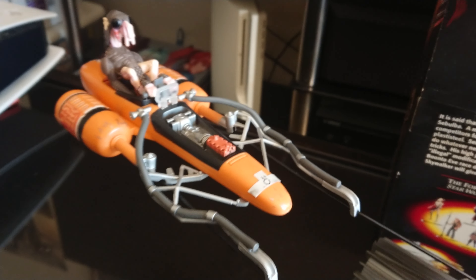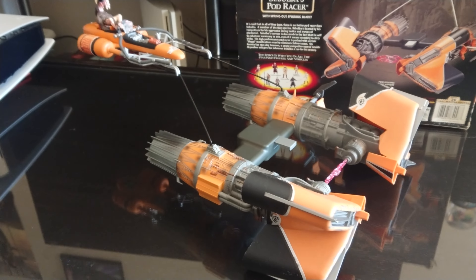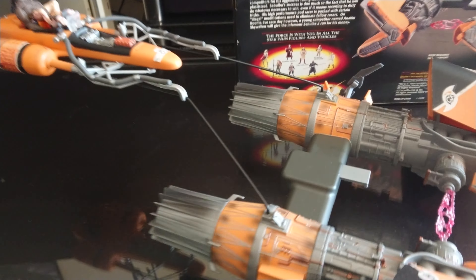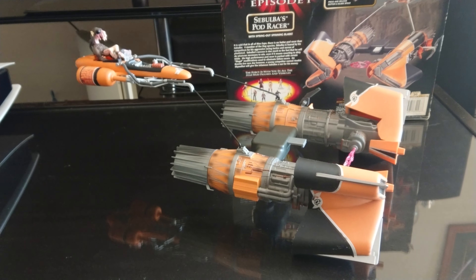I'd probably give this one a little bit less out of ten than the Anakin, which I'd give around about nine, so I'd give this one around eight, I guess. It's just the colour is not working for me.